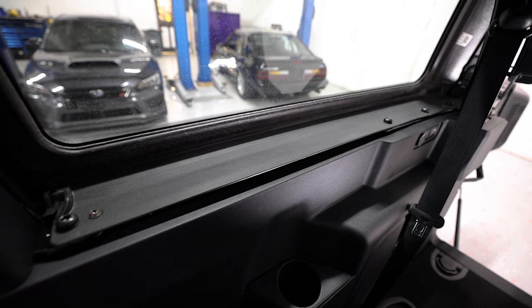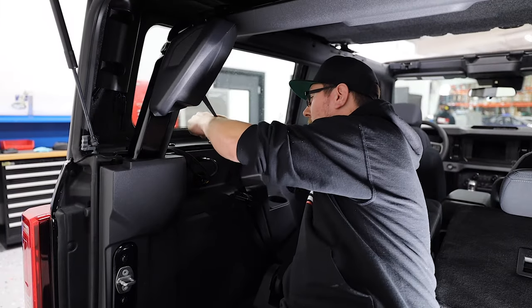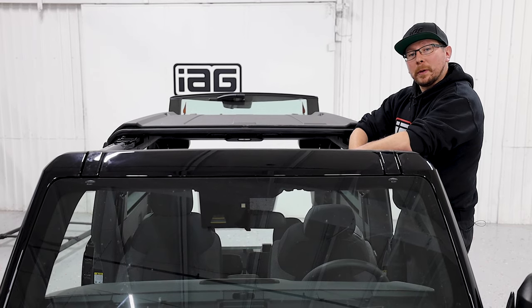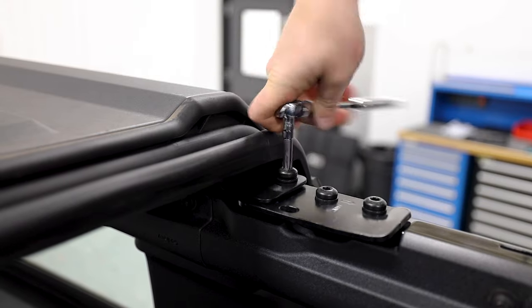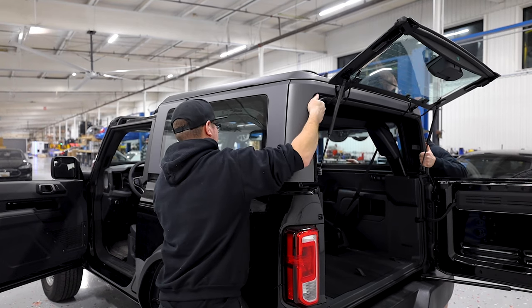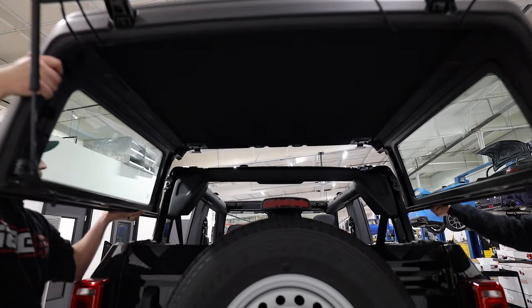Now remove the four per side T50 Torx bolts attaching the top to the body. Now that we've done all eight of our interior bolts, we can come out and do our last two T50s right here. Now that you've removed all the hardware from the top, including your connector and your hosing, it's time to get your trusty friend to help you remove the top.